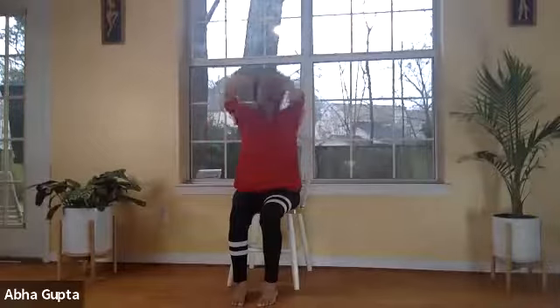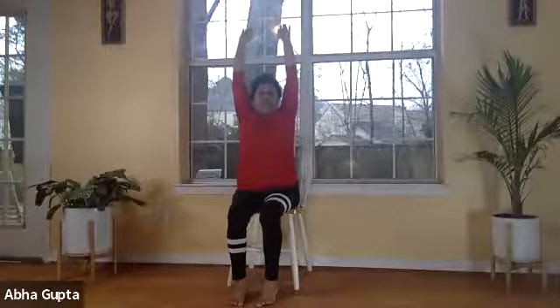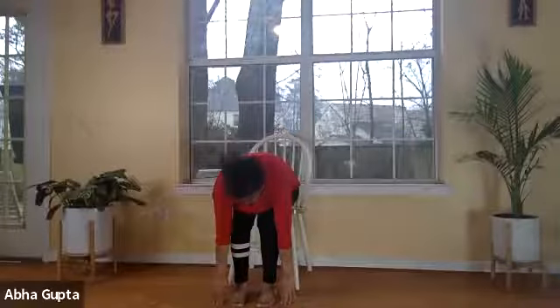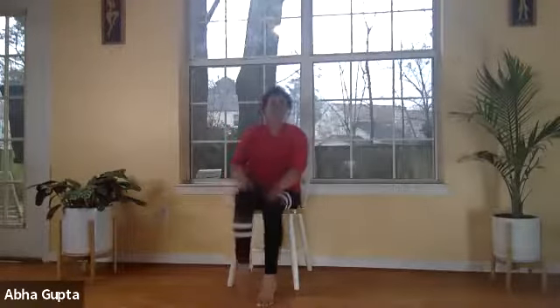We always do sun salutation in pairs — two, four, six, or eight. Today we'll do two. Step one: prayer pose, normal breathing. Step two: hastuttanasana — lifting your hands up, feeling the push of your chest lifting. Breathe out into padahastasana, bringing your hands down next to your feet. Breathe in and lift your left leg — we lifted the right leg last time. This is ashwasancharanasana; you can feel the pressure in your belly especially on the left side.